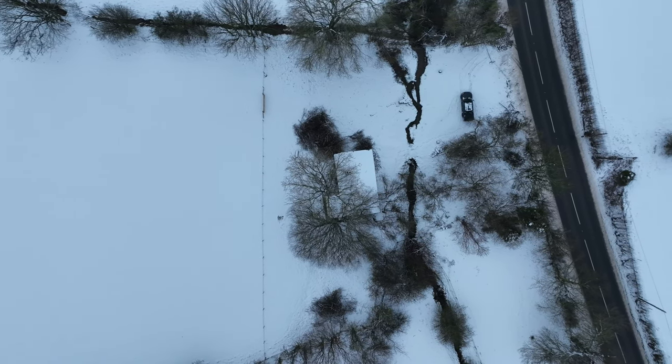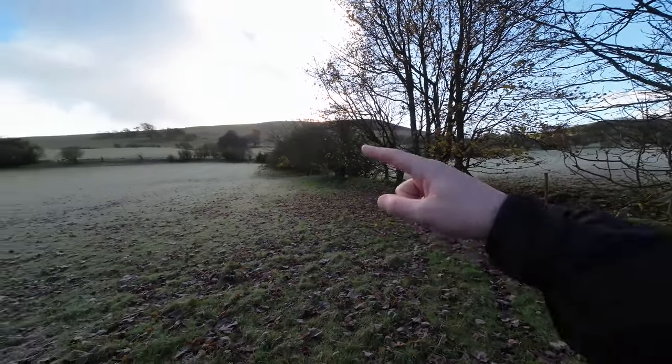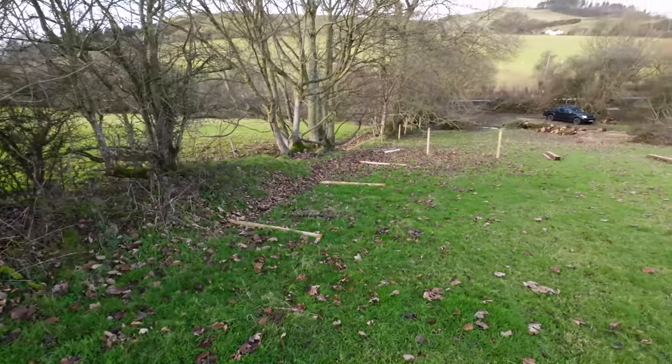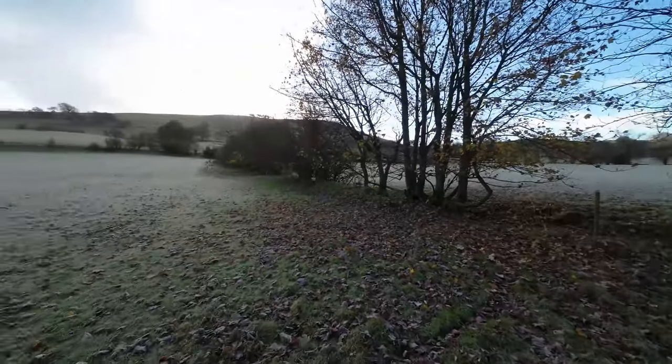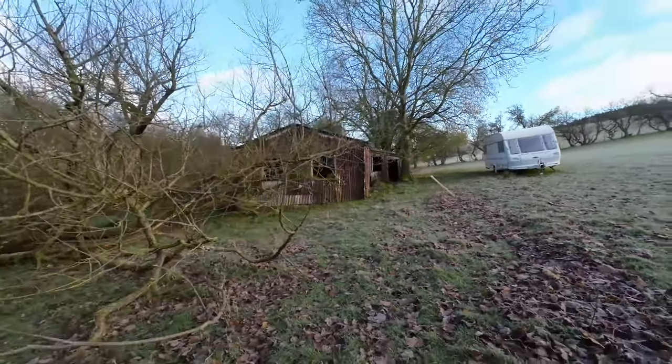I've got this entire side up to about there to refence brand new. As you can see, there's nothing here bar the boundary post, so I'm probably going to have to do the fence by hand — we'll talk about that in later videos.